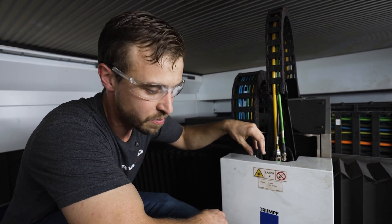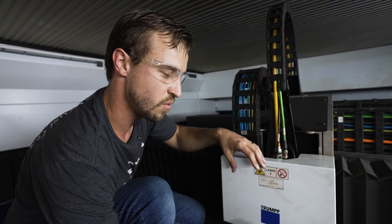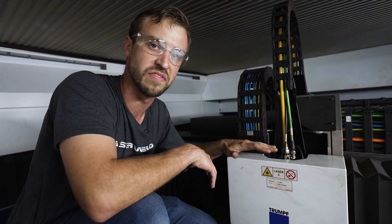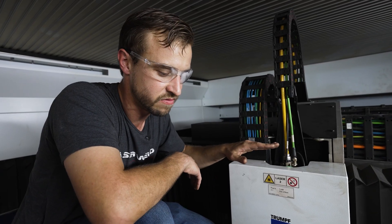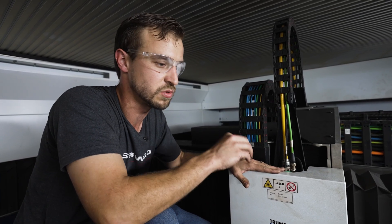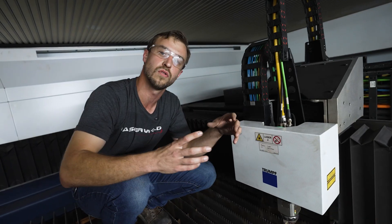Into the laser head, they pump nitrogen to keep the lenses clean and cool and to keep them from overheating. That way, any spatter or dust in the air is kept off the lens. In all fiber optic lasers, you have what they call head gas — it keeps the lens clean. Then you also have assist gas, which actually helps with the cutting of the material. And right here, this is your calibration laser, used for aligning your program to the sheet.